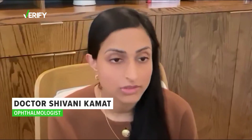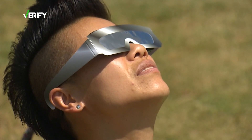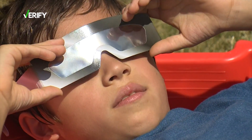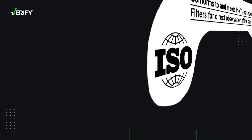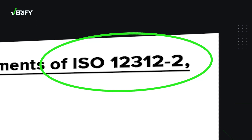Yes, actually you can reuse your old eclipse glasses. Dallas-based ophthalmologist Dr. Shivani Kamat tells the KHOU 11 verified team to double check and ensure your old glasses are ISO 12312-2 certified and not damaged or scratched.